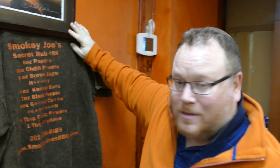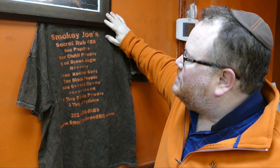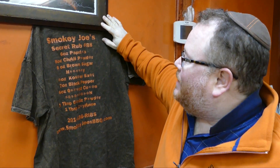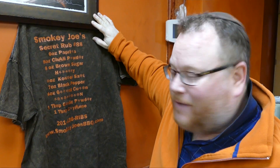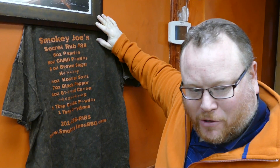So this is our Secret Rub recipe — it's actually on the back of all the t-shirts that we sell. Secret Rub number 88, that's because there were 87 versions before and we finally struck upon this last version that we loved so much. Now the recipe is not entirely here, but it's pretty darn close.